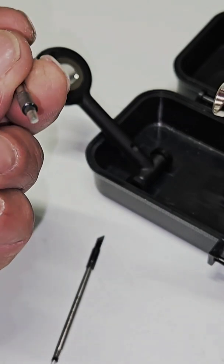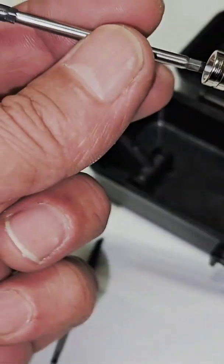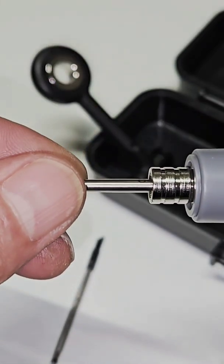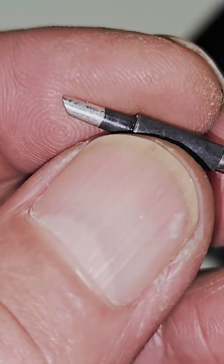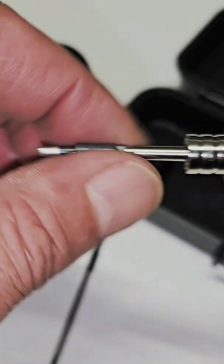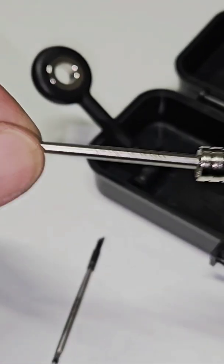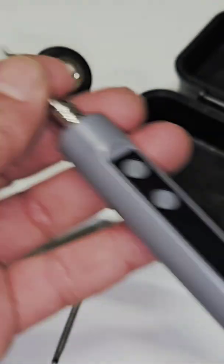Use this one. This shape — you need to push it in a little bit and then all the way until it's set. Remove, insert — very easy.